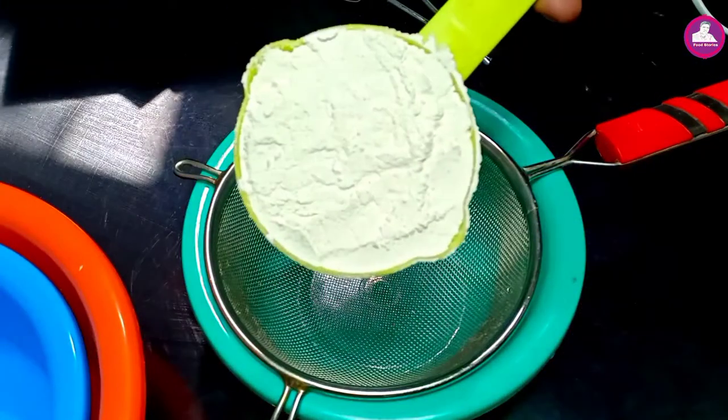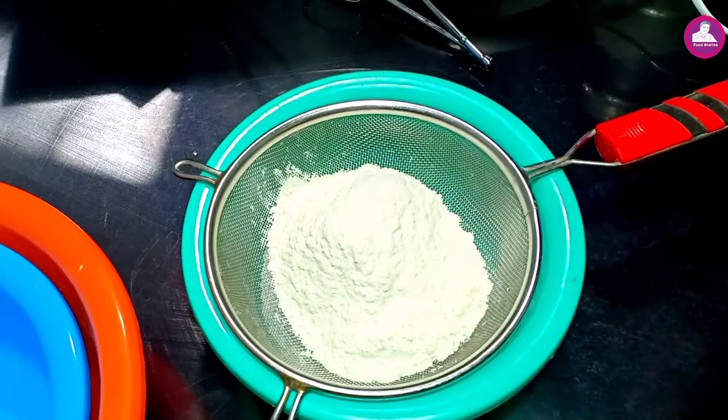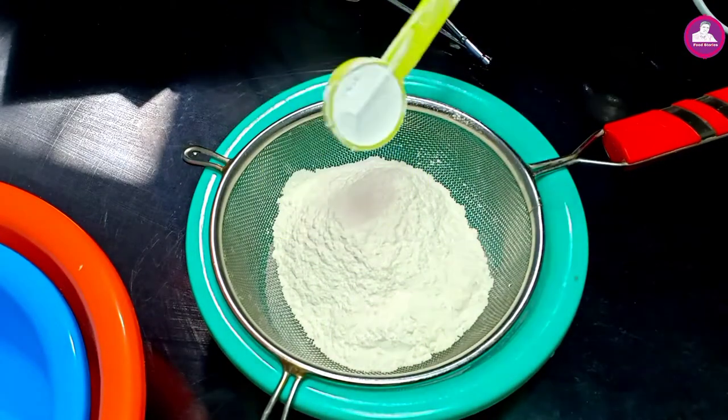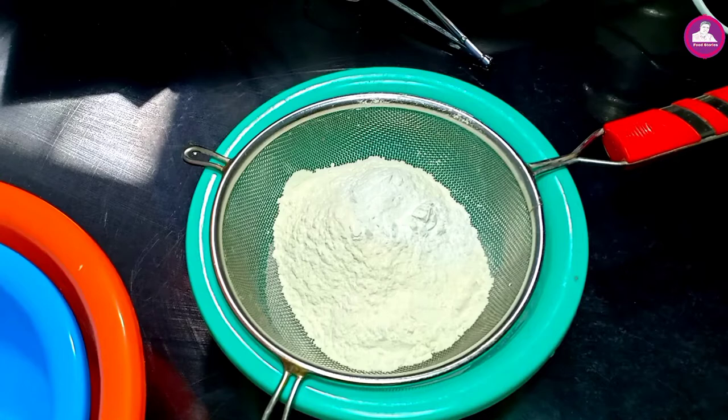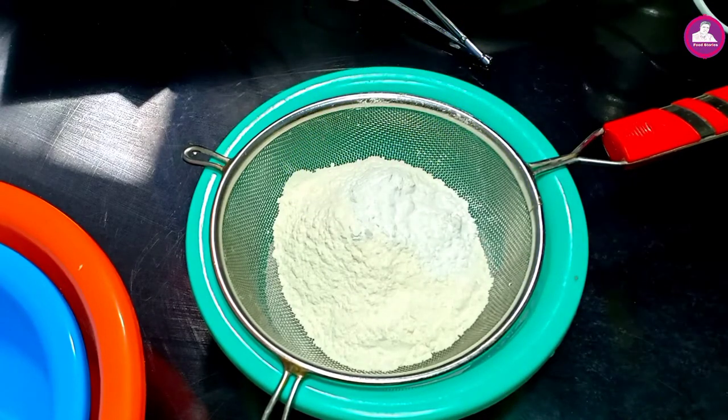This uses very simple ingredients. We will start a new video. I am going to add a cup.